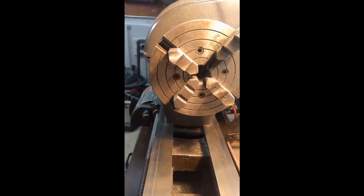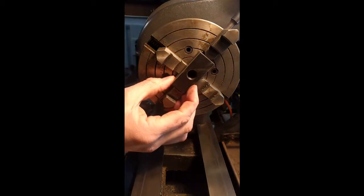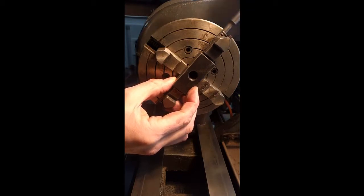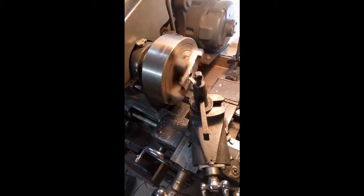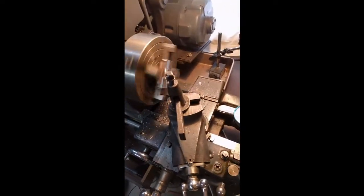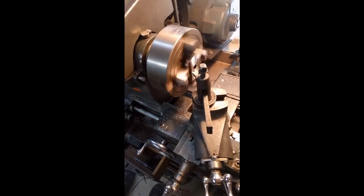At this point it became pretty apparent that I would have a little bit of a problem. When tightening the jaws in this configuration the first two fit fine, but when you try to bring in the other two jaws on the narrow width they don't go in far enough — they end up hitting at the ID. So what I ended up doing was just putting two small pieces of keystock on either side to keep the jaws out, and we're going to keep the lathe at its slowest speed here just to make sure nothing comes flying out and hurts anybody.